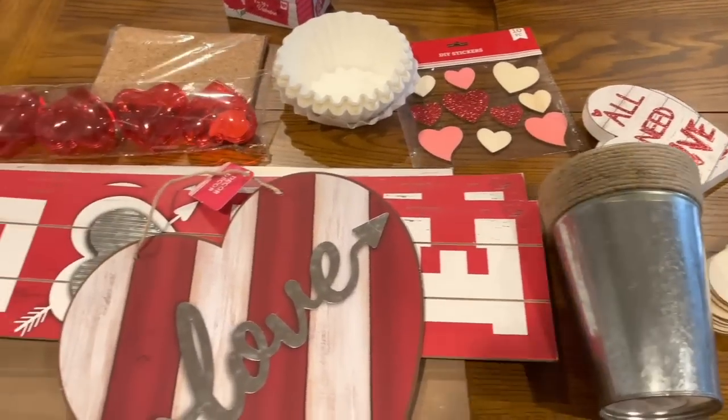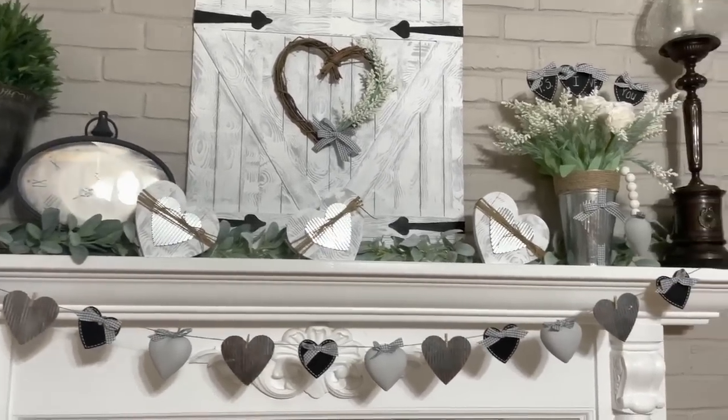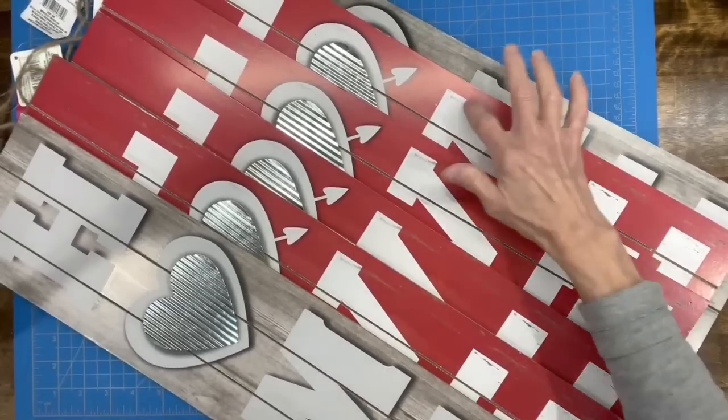Hey guys, welcome back to my channel. Today we're going to take some Dollar Tree loot and turn it into some beautiful farmhouse mantle decor. The first one I'm going to do is this barn door, and I'm going to use some Dollar Tree signs. If you can't get these exact Dollar Tree signs because these are from last year,